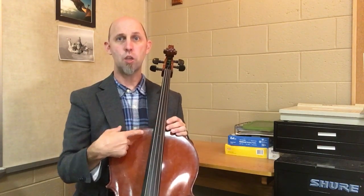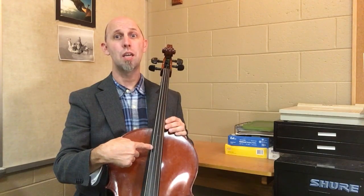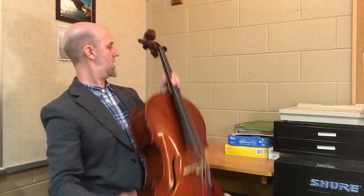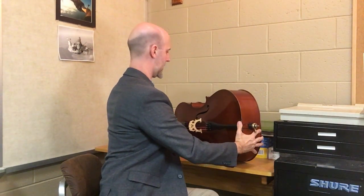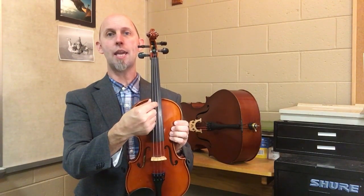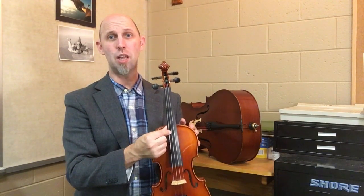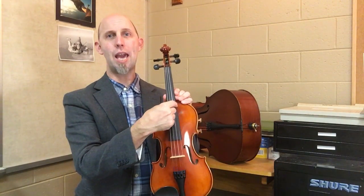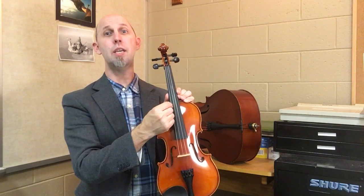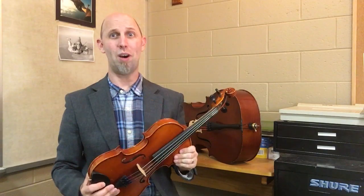And that would be your strings across: A, D, G, C. Violin strings across are E, A, D, G. And viola strings across, just like the cello, are A, D, G, C. So use the Ant's Song — it will help you remember what string is what. Thanks for stopping by.